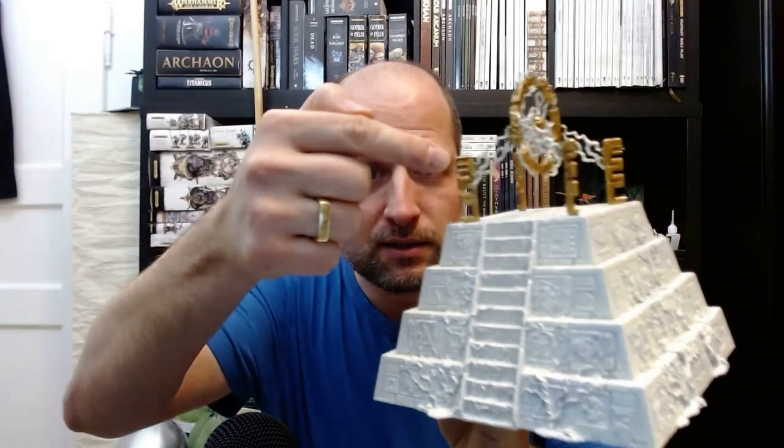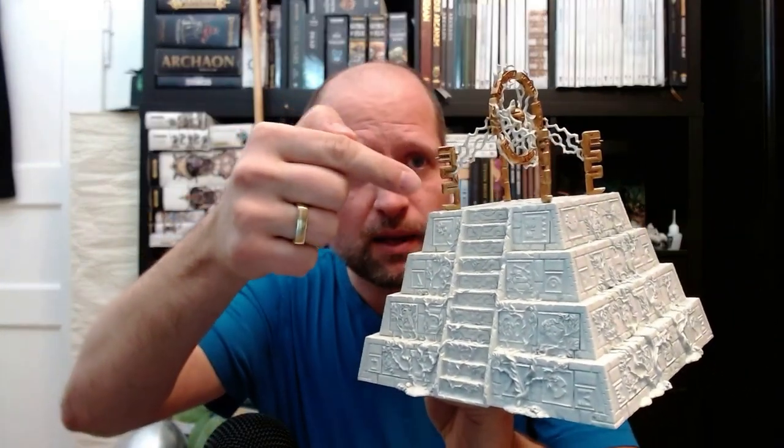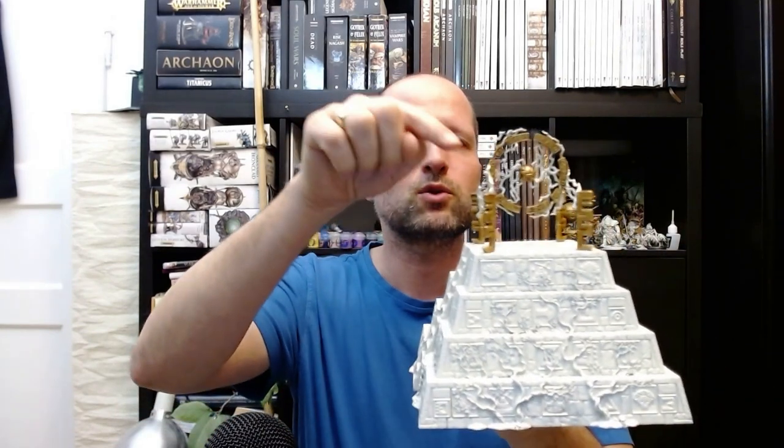If you want to dry brush later, you can do that later — just be careful not to mess up the white again. There are also little patterns on the idols; you can paint them later if you want to add some red or blue. That doesn't interfere with the lightnings, but the next step does.